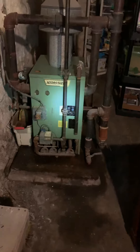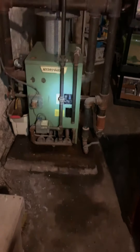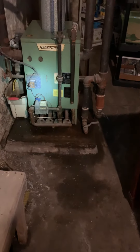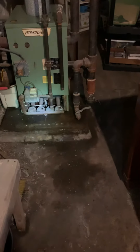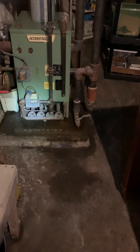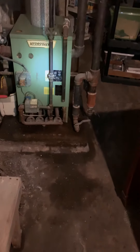We're looking at a steam boiler — this is a Hydrotherm boiler. I've got documentation for this. It's pretty old. I had another company out that diagnosed the problem; not exactly sure what they found, but due to the age, we're looking at replacing it. The other company does not replace boilers.